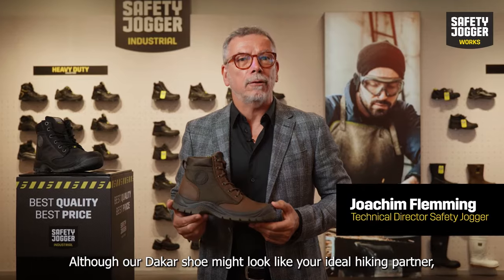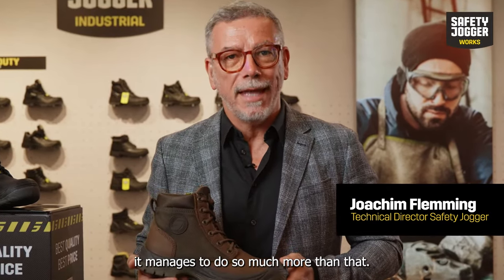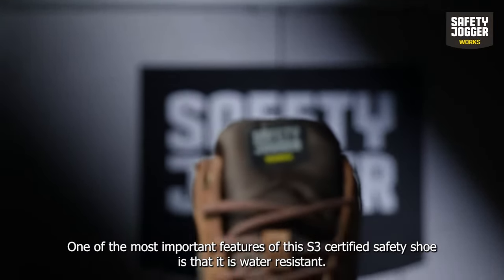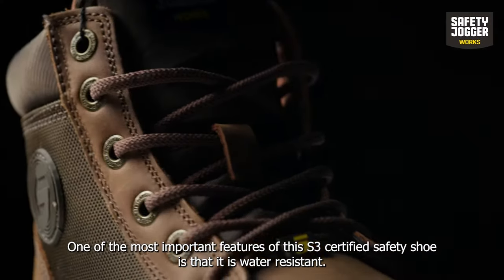Our Dakar shoe might look like your ideal hiking partner, but it manages to do so much more than that. One of the most important features of this S3 certified safety shoe is that it is water resistant.